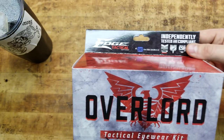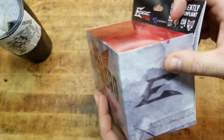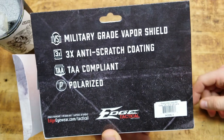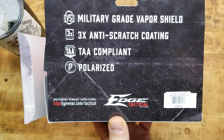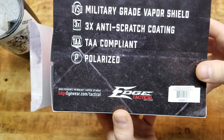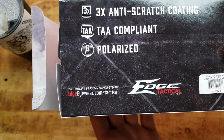The Overlords by Edge Tactical — really nice presentation on the box. It's got all the information you need: what it's rated for, military grade vapor shield, three times anti-scratch coating, which is really nice especially if you're using them a lot, in and out of bags, bumping them around. They're TAA compliant, polarized — there's more info on the website.